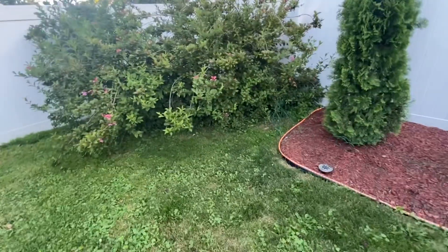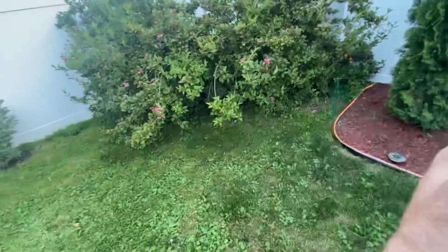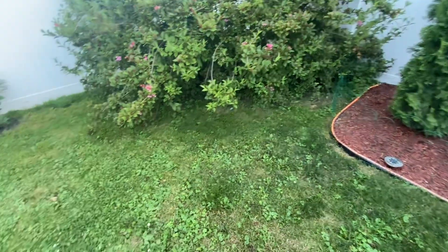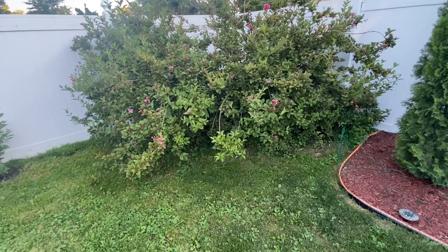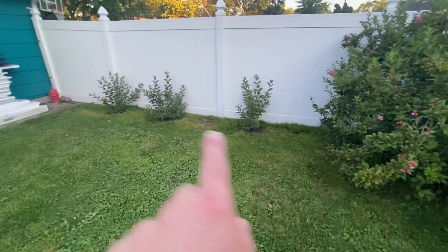I forgot what this one was called. It's a version of an azalea but I forget the exact name. This one was planted maybe 15 years ago or a little longer than that. We planted these three right here this year.